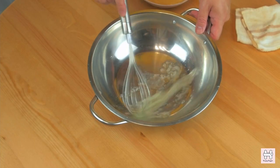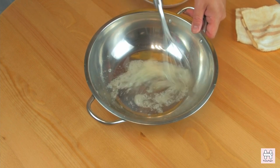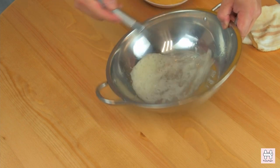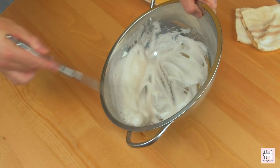Next, whisk the egg white that we set aside earlier. If you have an electric whisk you can use that. Whisk until the egg white can stand up firmly when you lift the whisk up.